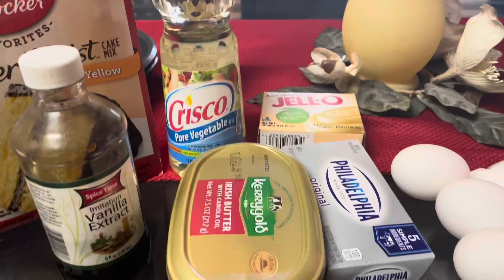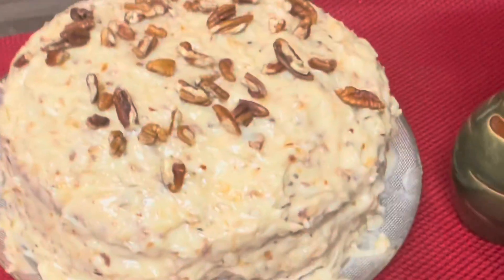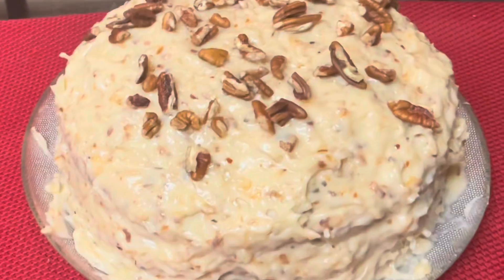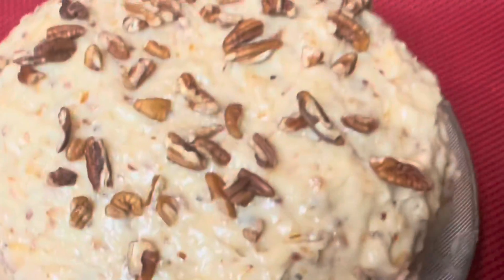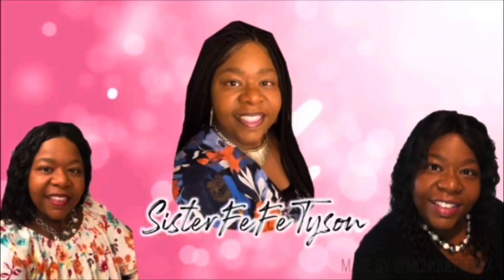Hey guys, this is the finished product of the Raven pecan coconut cake! Welcome to Sister Fifi's channel, where you are welcome here.